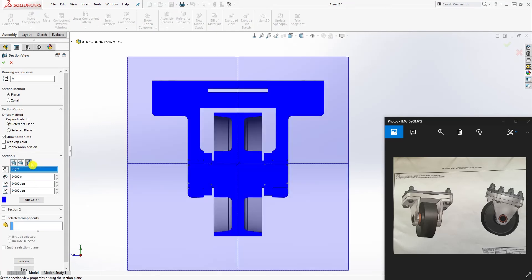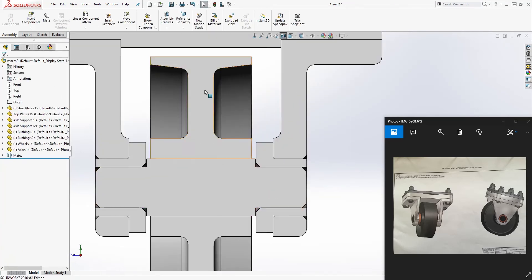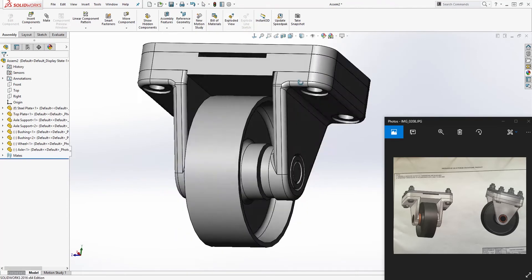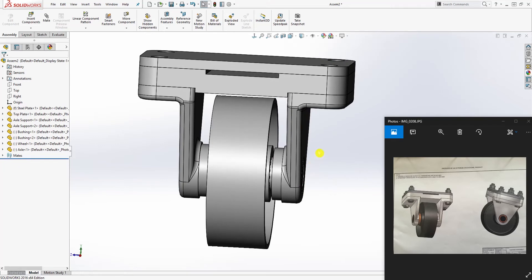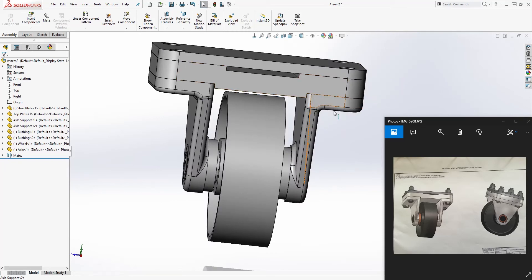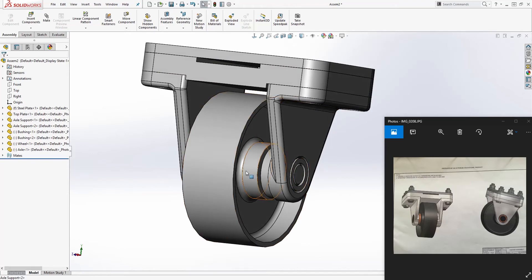We can section the assembly — section it about the front plane — and you can see there is no interference; everything looks really good. The only thing we need to add now is the bolts. Note that we didn't design the bolts ourselves, because if you're making this part you wouldn't be manufacturing the bolts — that would just take more time. Typically you just buy the bolts and nuts.